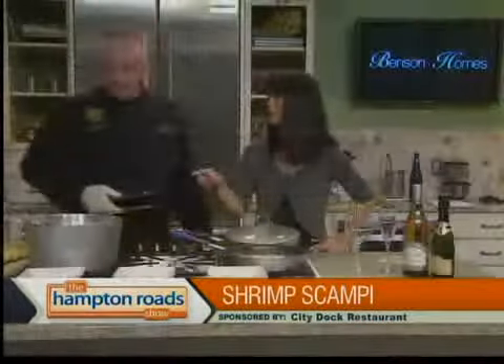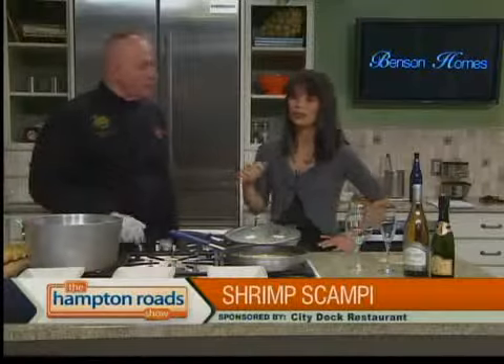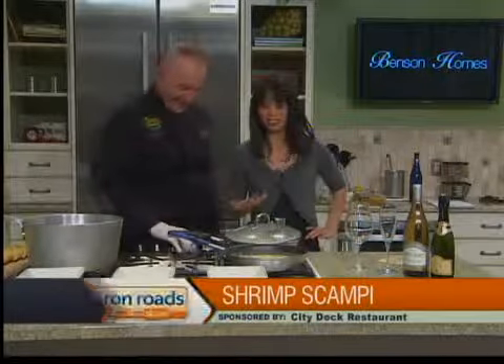You had some tips about making the pasta — never put oil, butter, nothing in the pasta water. Because that's going to cause your sauce to slide right off the pasta on your plate. But I won't do that again.